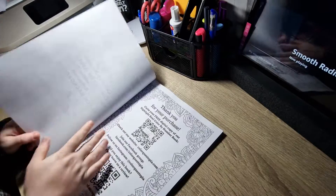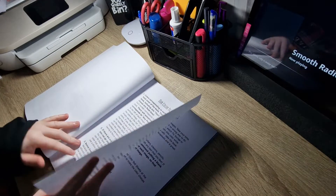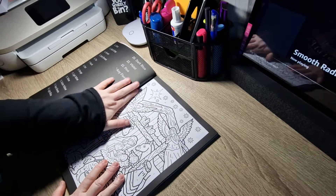With all Colourquestopia books, you do get colour palette tips and colour by number tips. Then we get straight into the pictures.